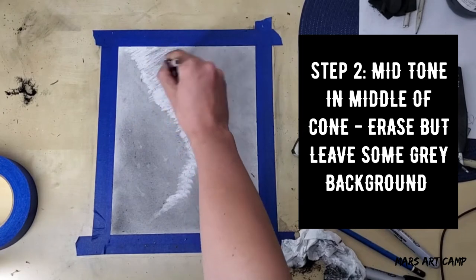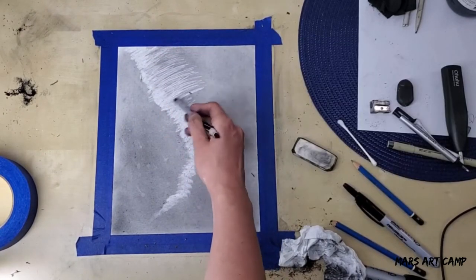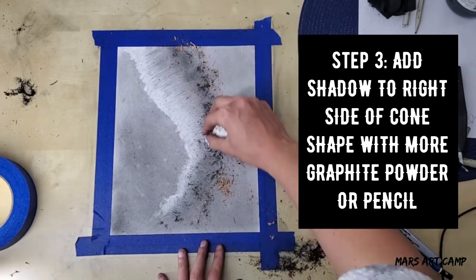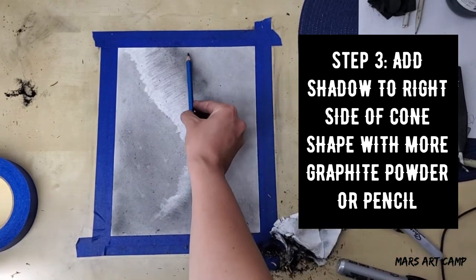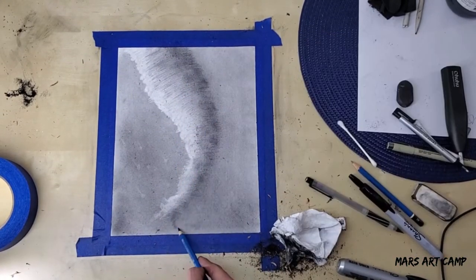For step two, you actually want to leave a little bit of the gray showing through — you don't want to make it all the way white. You want this to be your mid-tone. On the right side of the tornado, for step three, you want to add more graphite powder to make that the shadowed or dark side of the cone, and if it's not getting dark enough you can use a pencil to make it even darker.